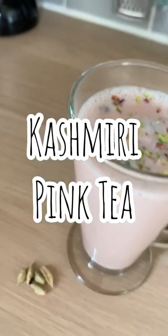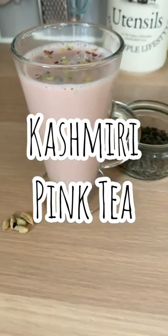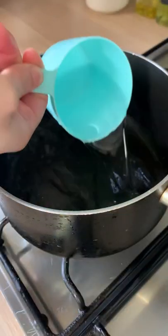We all know how that cup of tea hits after your iftari meal, and here's how to make Kashmiri pink tea to curb those cravings.